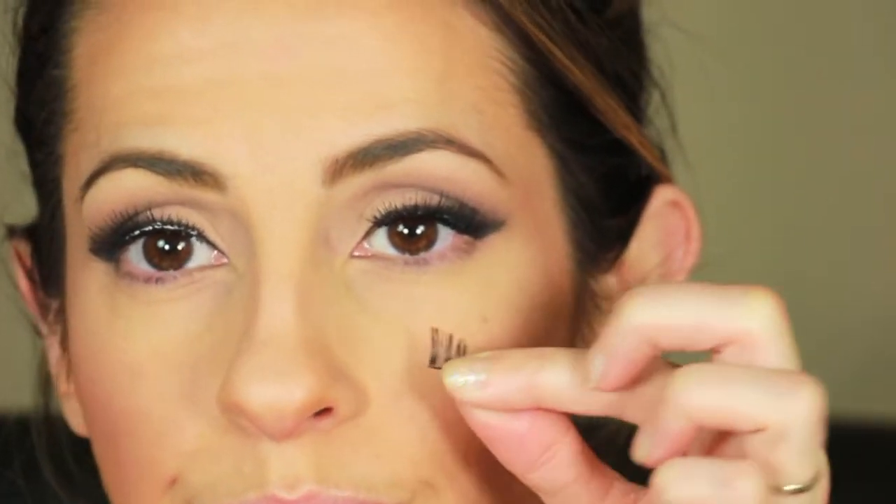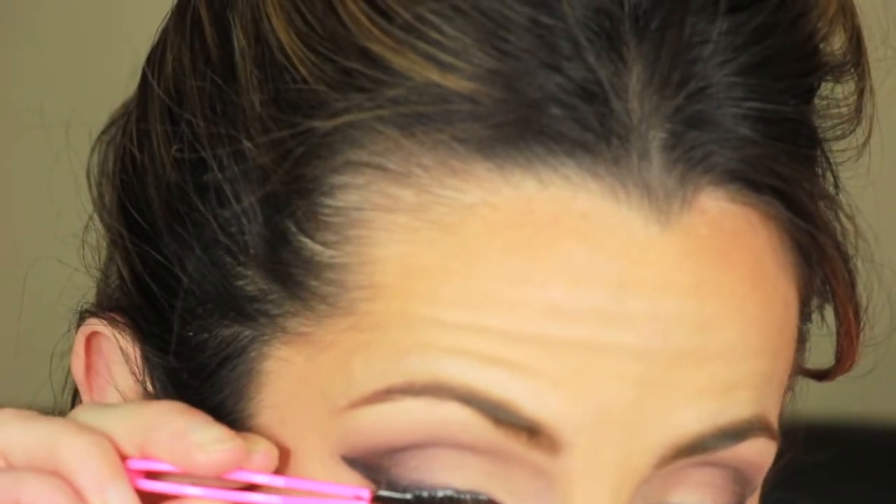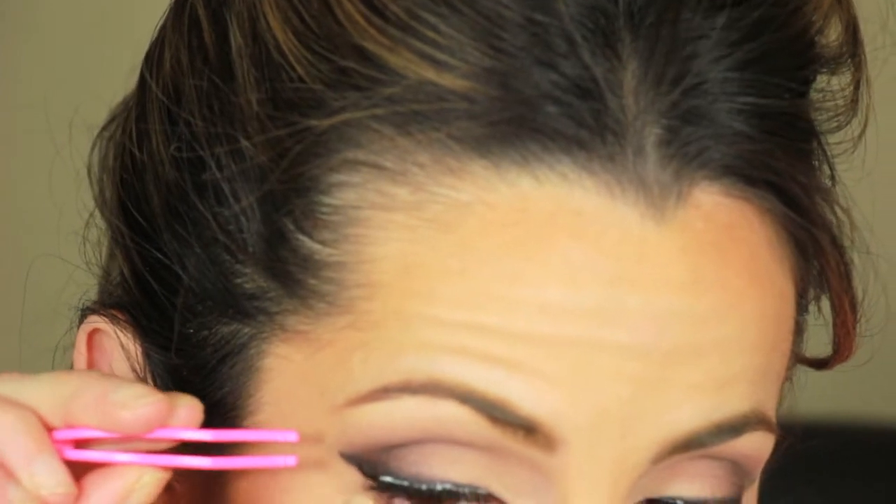I am applying these little lashes from Miss Odoro — they are 213. And then I took pieces of Red Cherry's 106 and applied them to the end of my lashes to emphasize that cat eye look.